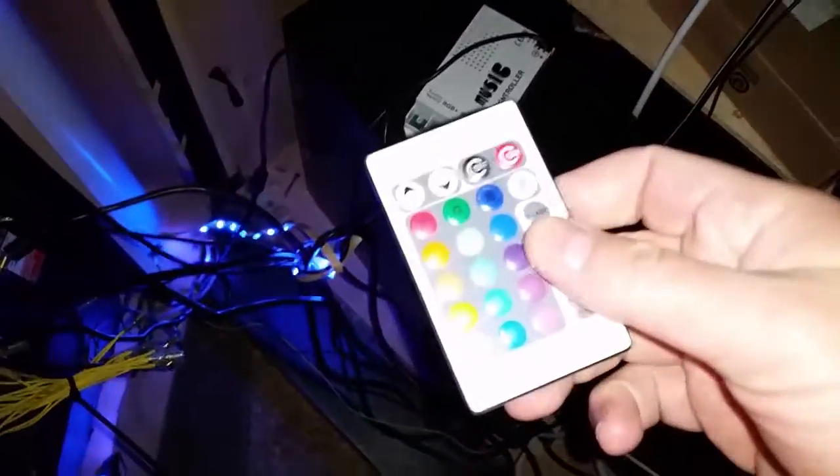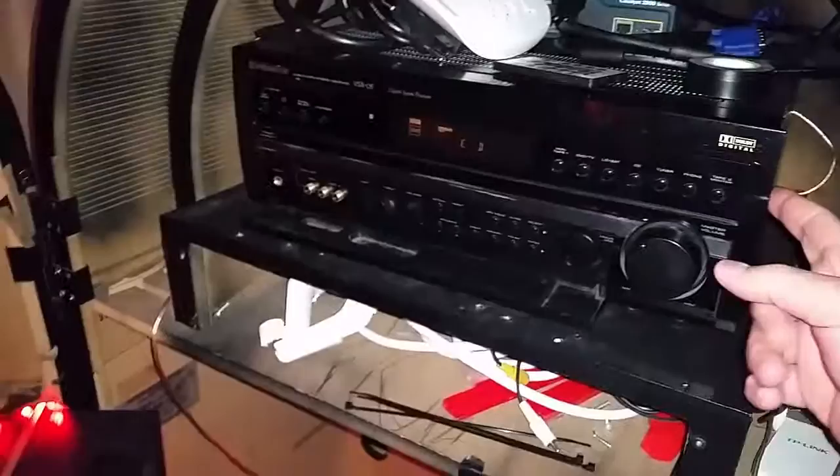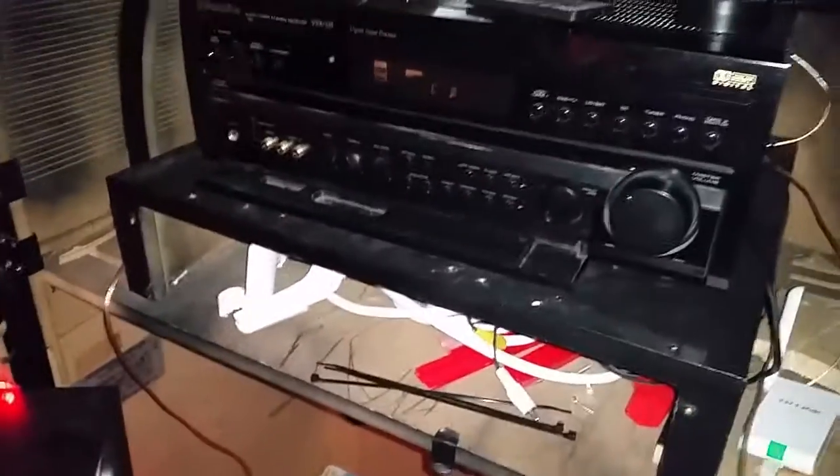I also have a music controller here. I put the remote in so I can tell it to do a color — if I hit blue, the LEDs just went blue. This controller also listens to the music, so if I push this music button at the bottom it'll start fading with the music as the volume turns up. So you need a PC, a touch screen, a couple buttons via USB, and an audio receiver. This is an older receiver with A and B channels — the B channel is wired to my back deck, so anything played on the jukebox will also play out back.